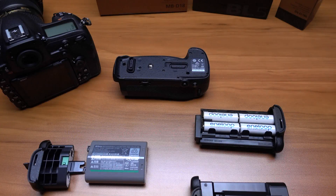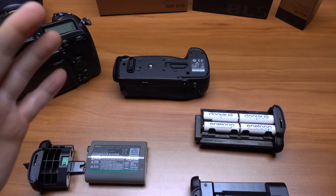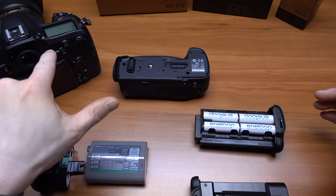Hey guys, back here with another quick video. This time I'm just going to show you the MB-D18 battery pack, or the battery grip, for the D850.